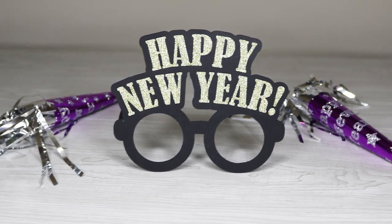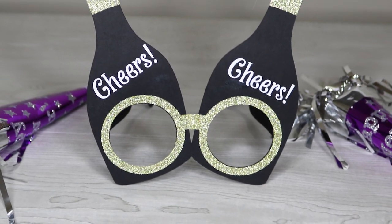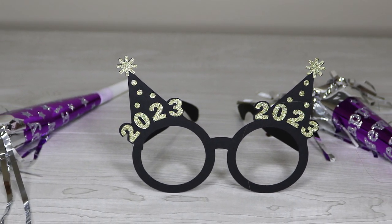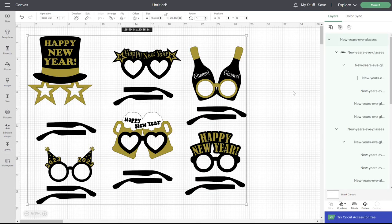You're going to be able to grab these free SVG files from my blog at spgnation.com, and there is a link in the video description that will take you directly there. Once you have those uploaded, go ahead and add them to your canvas. All of the glasses are going to be grouped together, so just click right here to ungroup them.